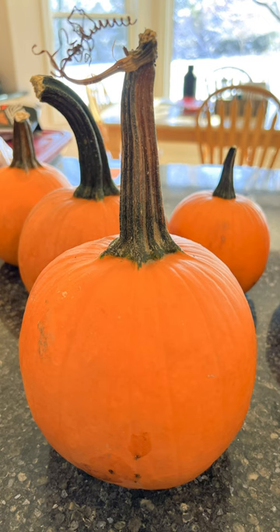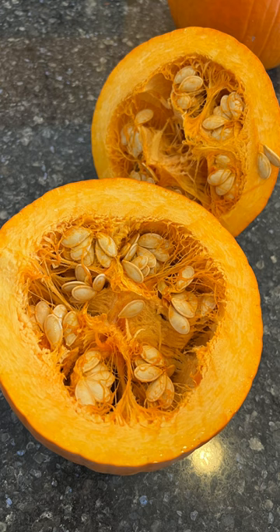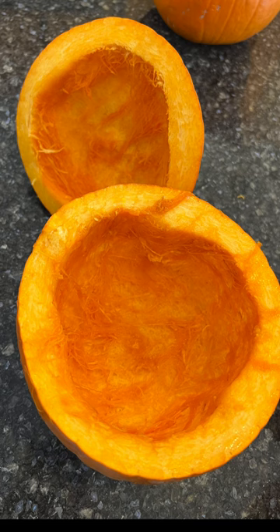For this recipe, start with a pie pumpkin. Cut it in half and remove all of the seeds and the flesh from the inside.